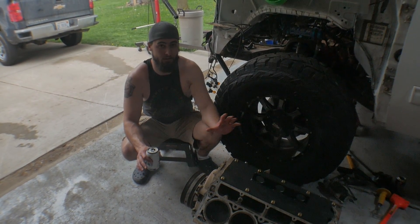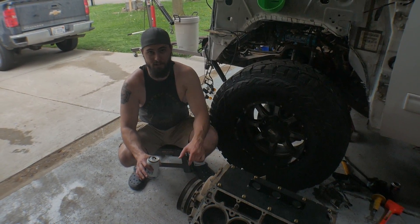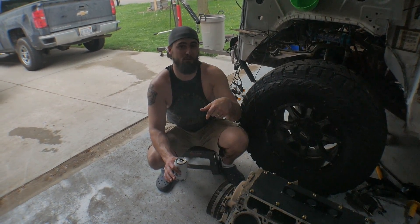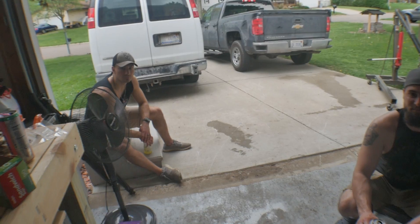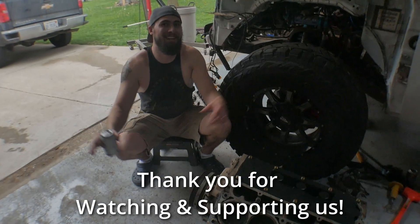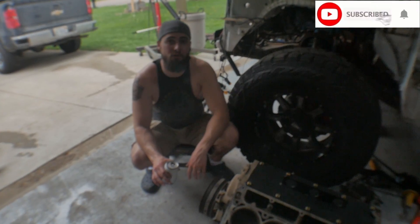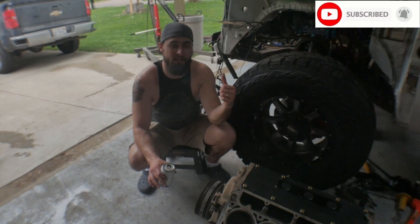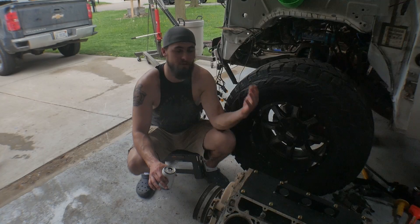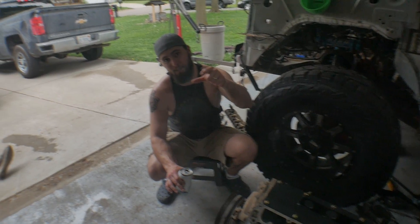If there's anything else you recommend I should do to this engine while I've got it out, please leave it in the comments. We're going to be taking it to a shop, getting it completely torn down — new pistons, new rings. Any parts I've already got on order are in the description. Stay tuned for more videos on the engine rebuild and getting it back in the truck. Tons of truck content to come — hit that subscribe button, hit the like button, and we'll see you in the next video.